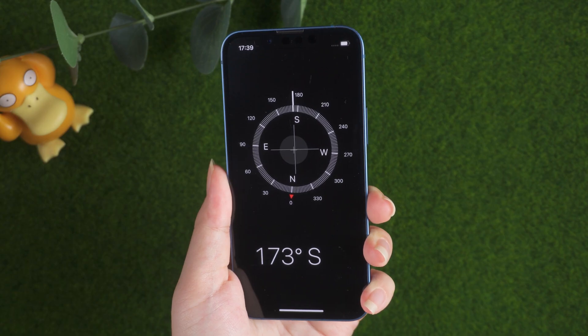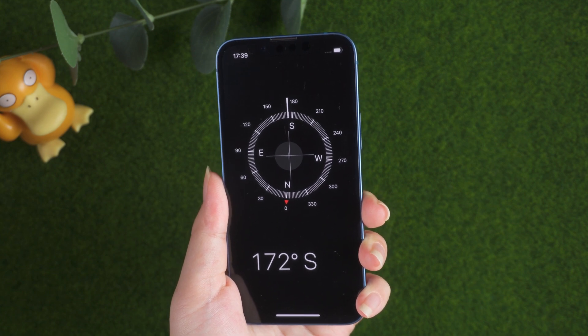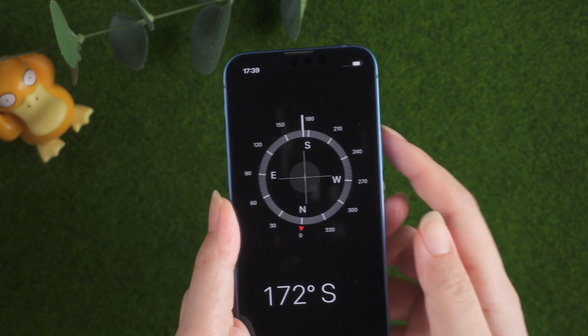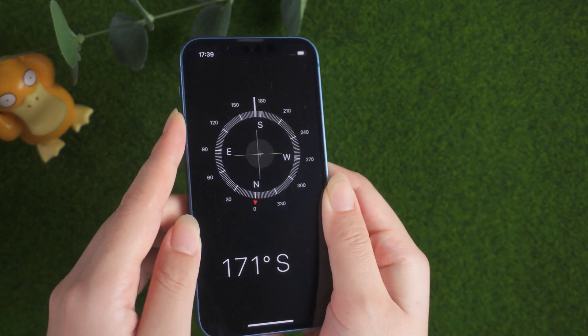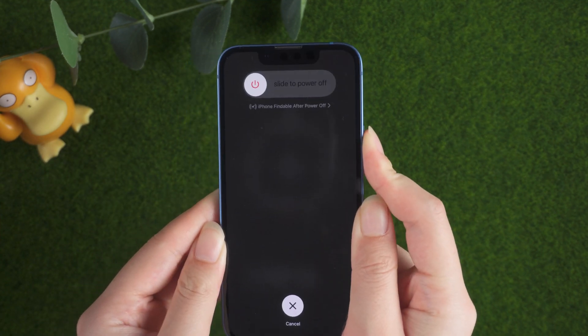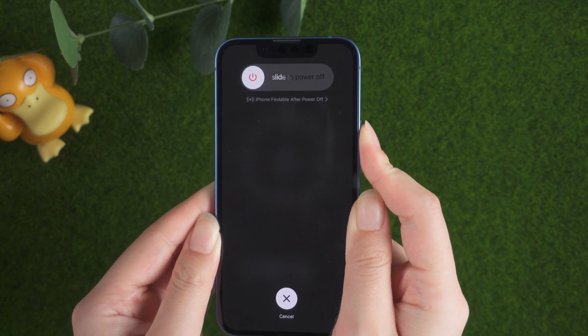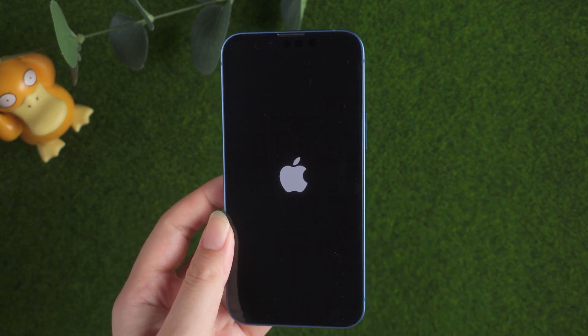Way 3: Force Restart your iPhone. If you've tried all the above steps and your compass readings are still wonky, it's time to restart your iPhone. For iPhone 8 or later, press the Volume Up button, then Volume Down, then press and hold the side button. When the Apple logo appears, release the side button.